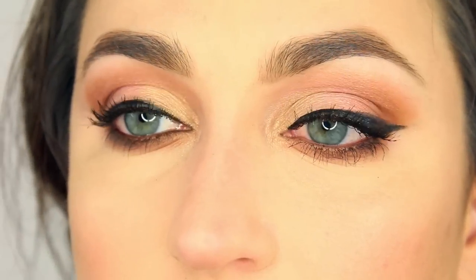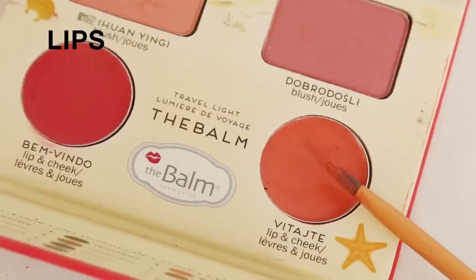There are two different colors in this palette that can be used on your lips or your cheeks, or both. One is called Benvindo and one is Vitaje — one is much more peach and the other is a red berry color. We're going to use the peach color since that's the look we're going with. I'm dipping a brush in just to keep it sanitary. The packaging is really smart — a little flap protects these cream products, and the shadows have their own flap. I love how truly peach this is, almost a melon color — very springy. These smell good, they are not drying, and the pigment is nice.